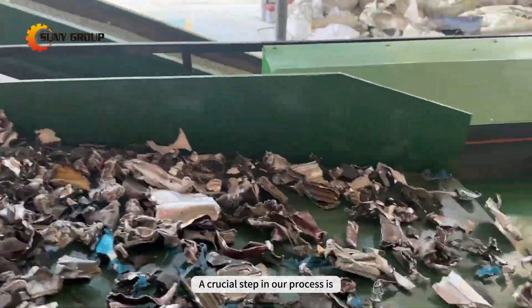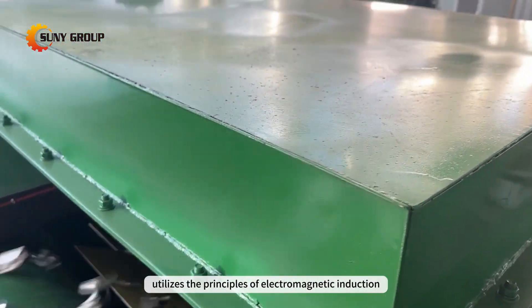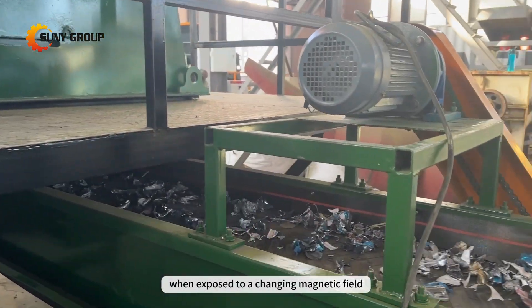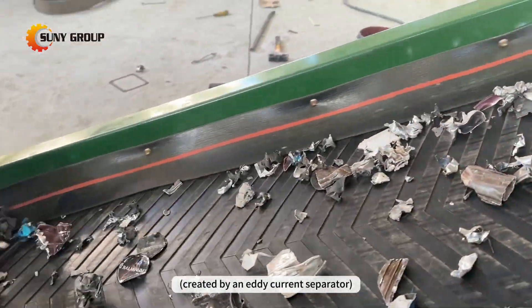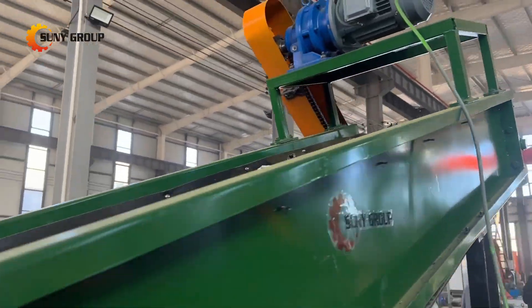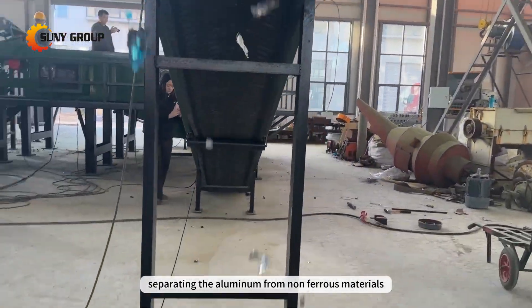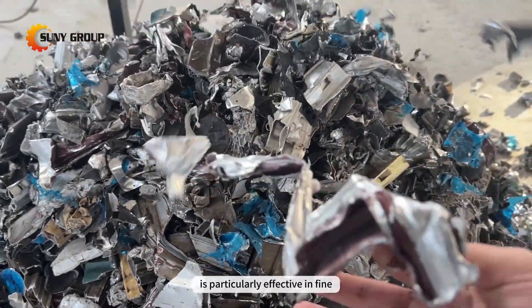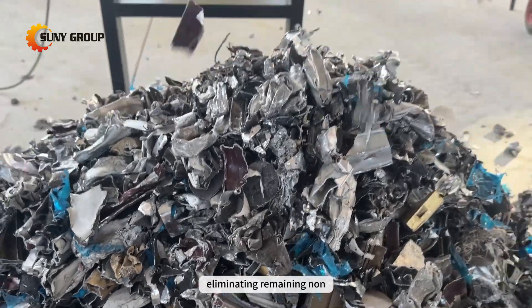A crucial step in our process is eddy current separation. This innovative technique utilizes the principles of electromagnetic induction. As aluminum is non-ferrous and conducts electricity, when exposed to a changing magnetic field created by an eddy current separator, it generates its own magnetic field. This interaction causes repulsion, separating the aluminum from non-ferrous materials such as plastics. Eddy current separation is particularly effective in fine-tuning the aluminum stream and eliminating remaining non-metallic impurities.